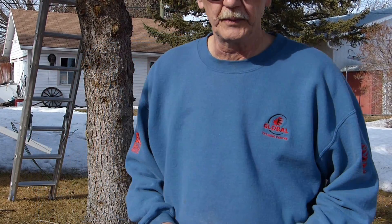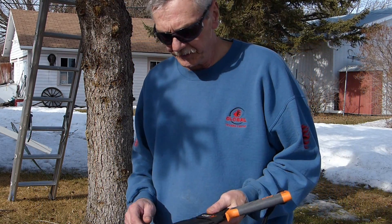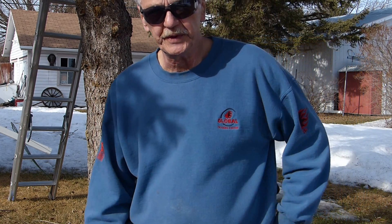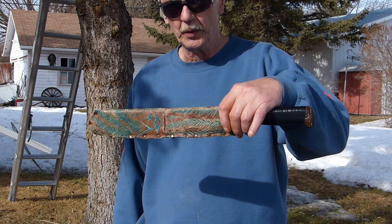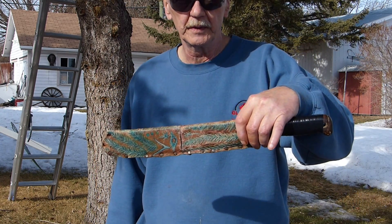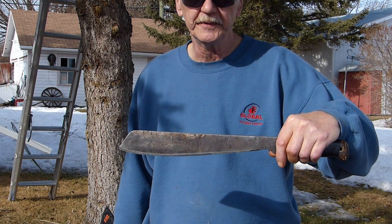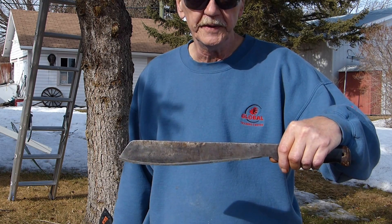Hi everybody and welcome to another segment of the show. Today, we're basically going to be on the Goloch — the Martindale Goloch Machete. The Martindale Goloch Machete falls right into the affordable EDC category.